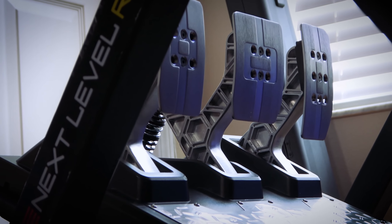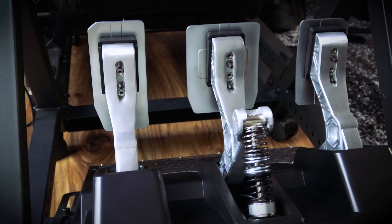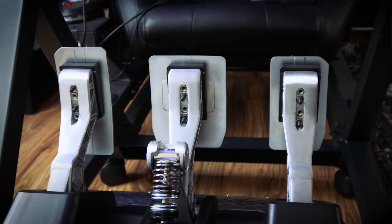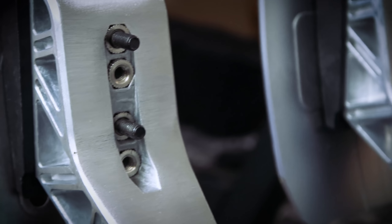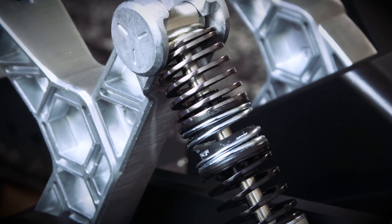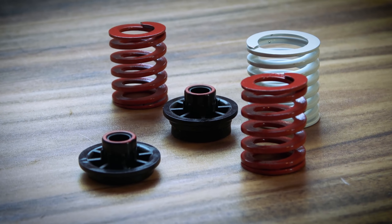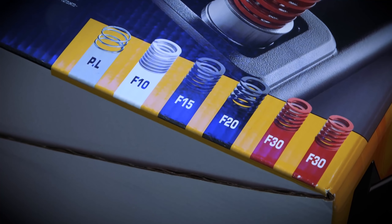These are the TLCM pedals. The Load Cell and Magnetics is what the acronym stands for, but one thing it does have is the HEART technology — Hall Effect Accurate Technology — up to 16-bit resolution, and that is 65,536 values per pedal. It has an adjustable brake pressure force, and the kit came with six springs allowing a multitude of different quick adjustments, up to 100 kilograms of pressure on the Load Cell.